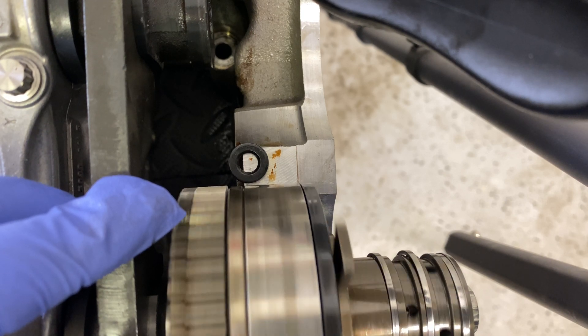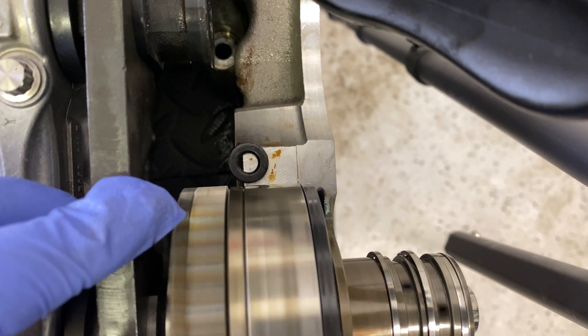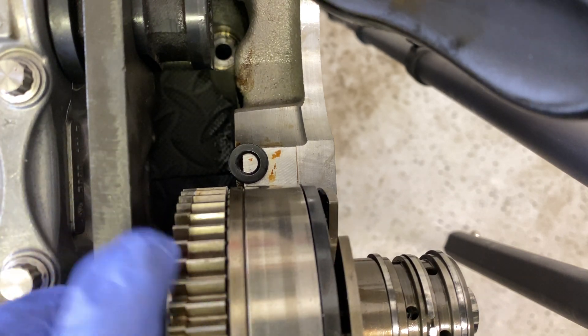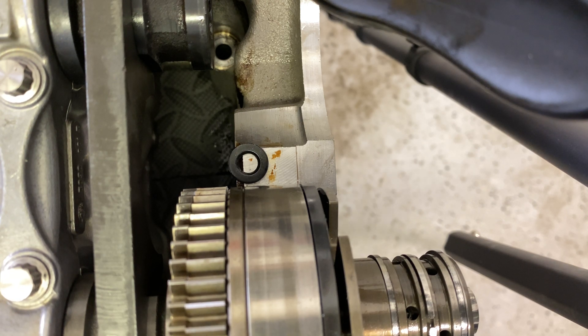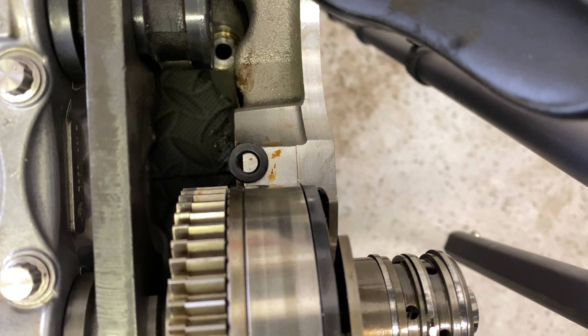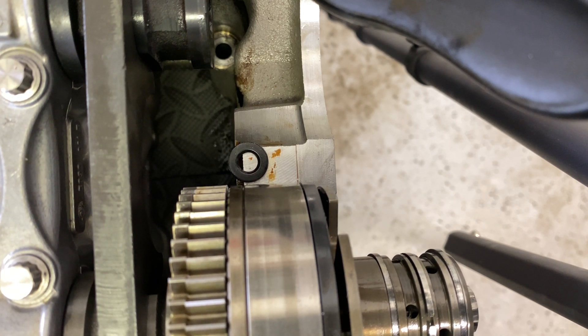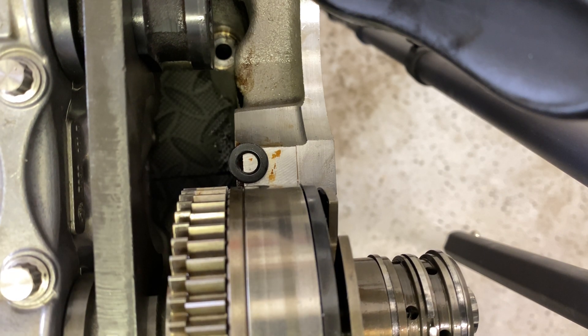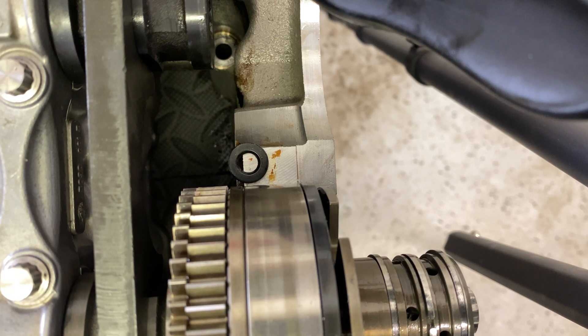As you can see, the back plate is centered and not really getting close to the washer there. This won't account for one or two thou of run out on your camshafts, but all the camshafts have run out in them — probably about two thou from factory. This is another test you could do to make sure your installs go smoothly. If you have any questions, just comment and like this video — hopefully this helps.